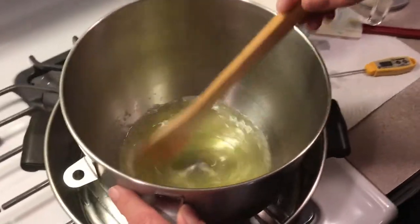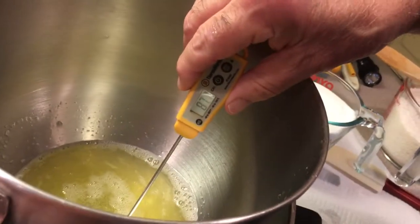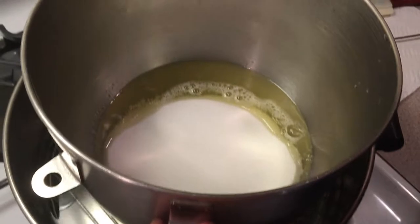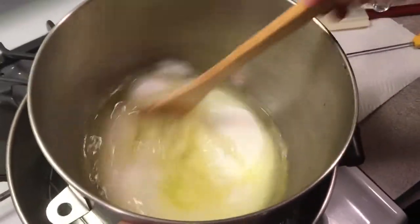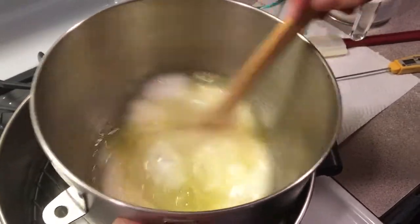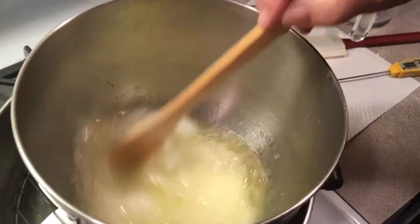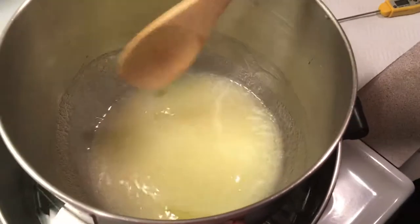I've been stirring this up and heating the water underneath it. When we get to about 90 degrees, I'm gonna throw in my sugar and salt and dissolve that. Just keep stirring it — you're gonna heat it up to 110 degrees — so right now just keep stirring it before we add our coconut.